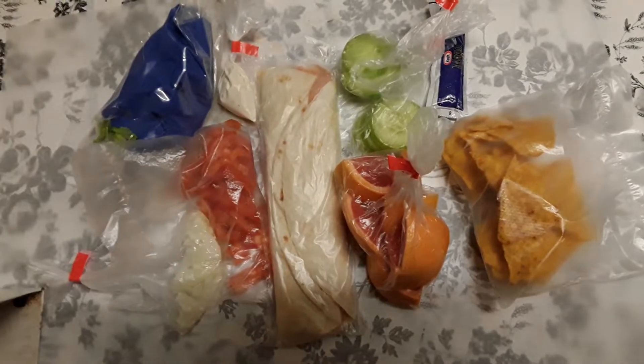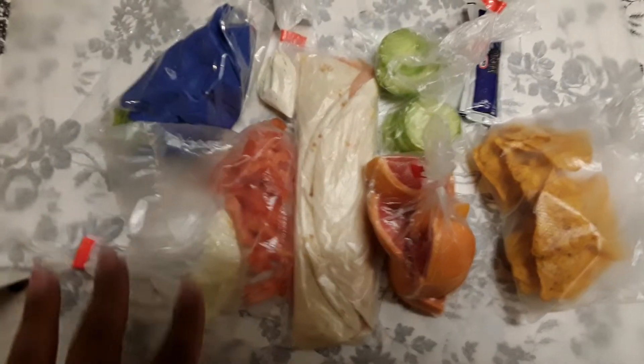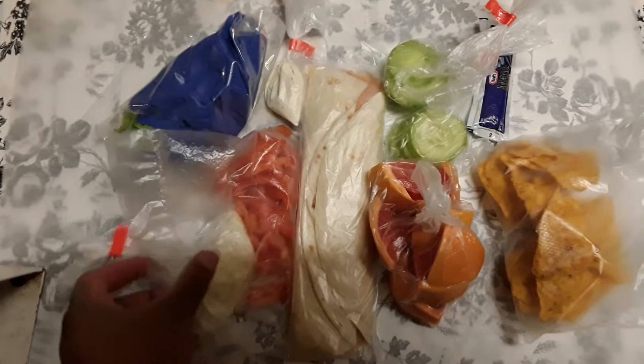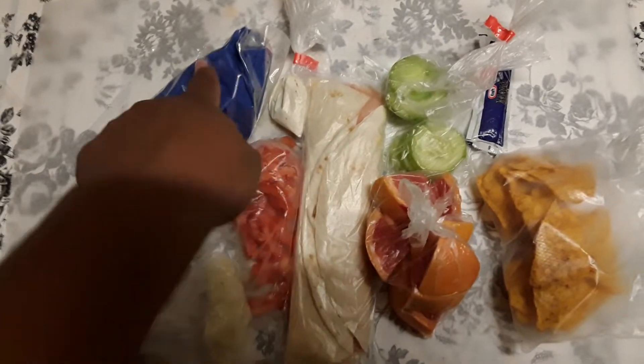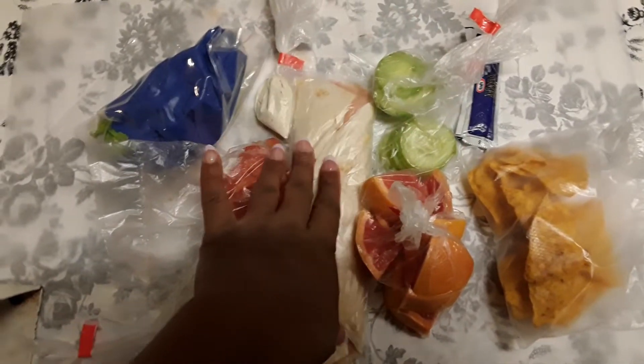I'm gonna put the cucumbers in the sandwich, along with lettuce from a bag. I'm building a basic burrito — I'll open it up and put tomatoes inside, these chopped onions, the lettuce, and the cucumbers. Basically all this stuff is going inside the burrito. I probably won't fit all the lettuce, so I'll put half inside and make a salad out of the other half.